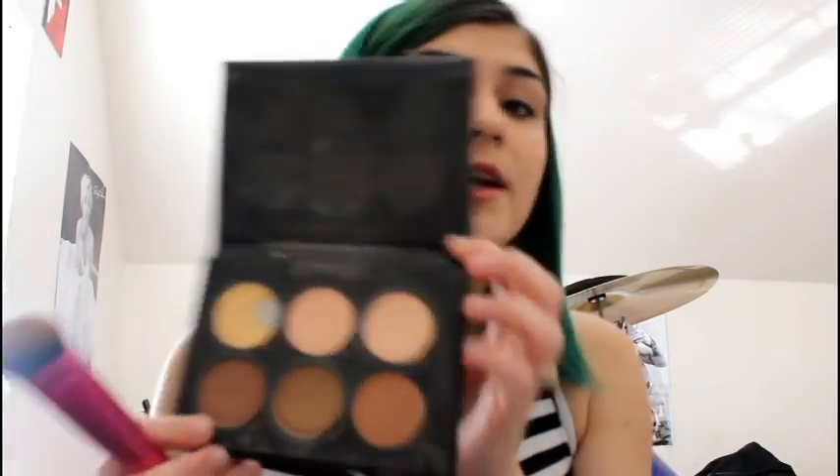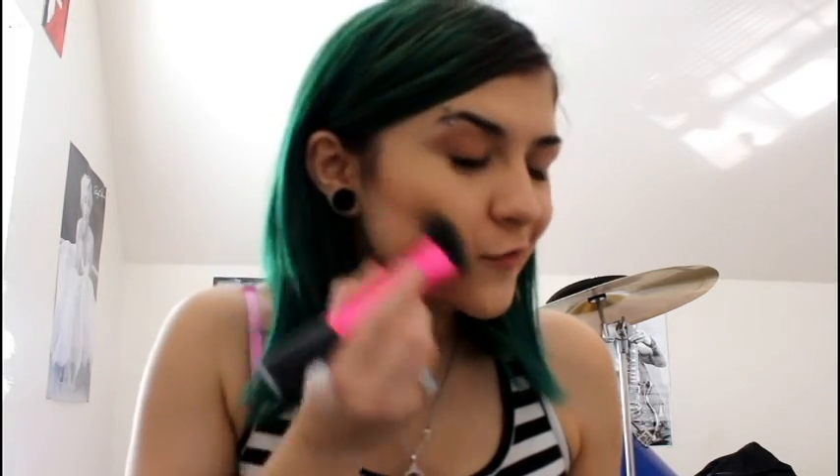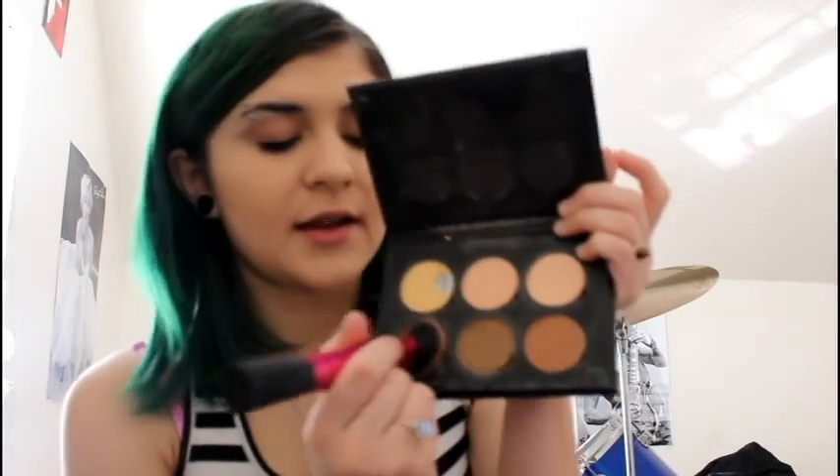I use these two contour brushes I got off Amazon. I don't use the cream contours anymore because they feel really gross — these are powders and they're really awesome. I don't really like having it too dark, just use it for a little definition. I use the middle shade first and then the darker one just on the outsides of my cheeks.